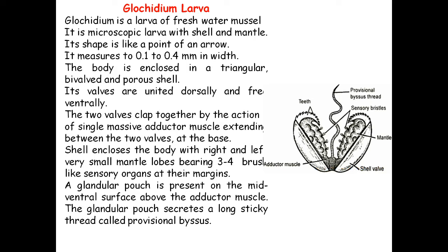It is a microscopic larva with a shell and mantle — the outermost layer is the shell and inner to that is the mantle. Its shape is like the point of an arrow. It measures 0.1 to 0.4 millimeters in length. The body is enclosed in a triangular bivalve porous shell. Its valves are united dorsally and free at the ventral side. The two valves clap together by the action of a single massive adductor muscle extending between the two valves at the base.